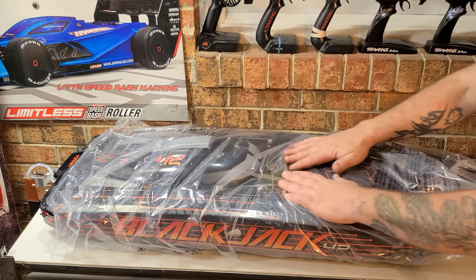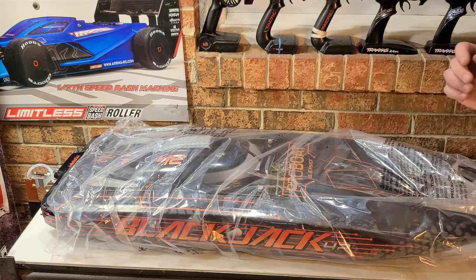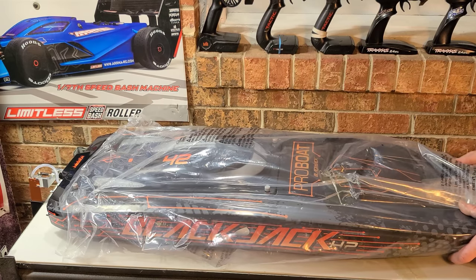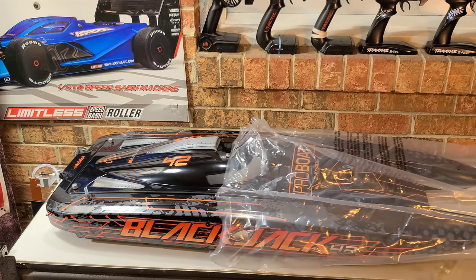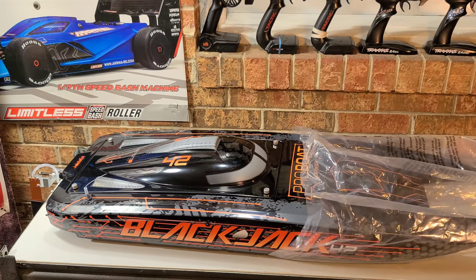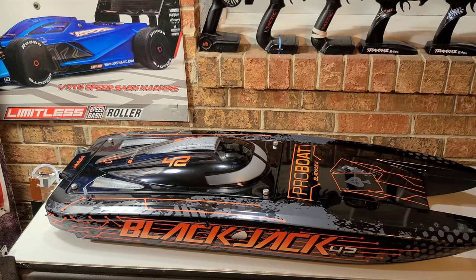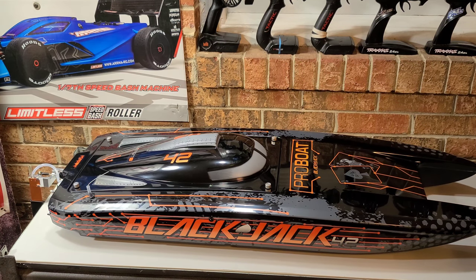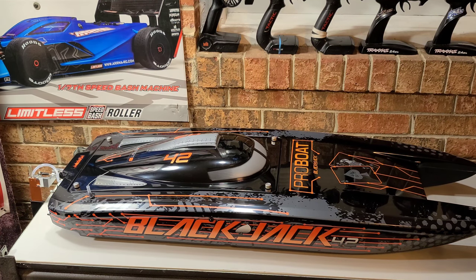This is the moment I've been waiting on right here, you guys. Let's do it — slow. Just look at that boat, look at the graphics on it. That's amazing. That is an absolute work of art in my opinion. That is beautiful.